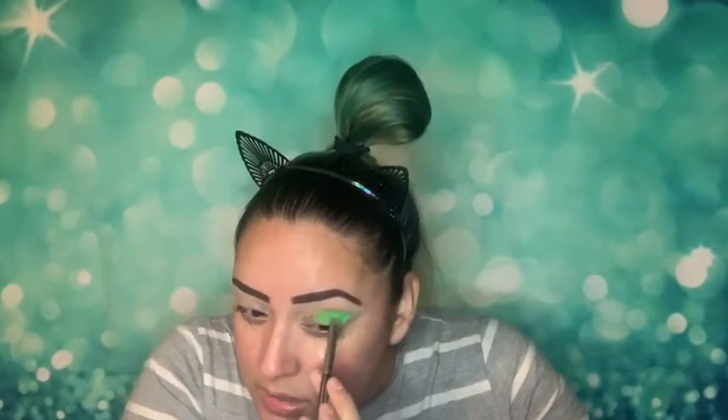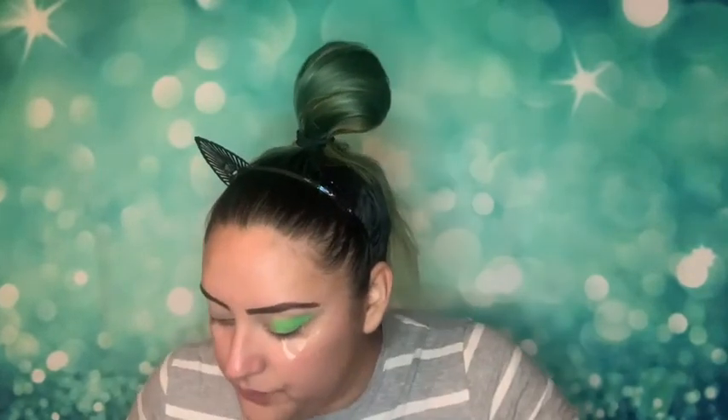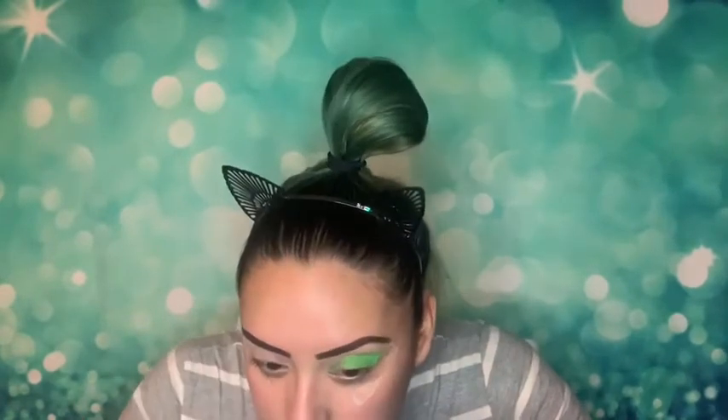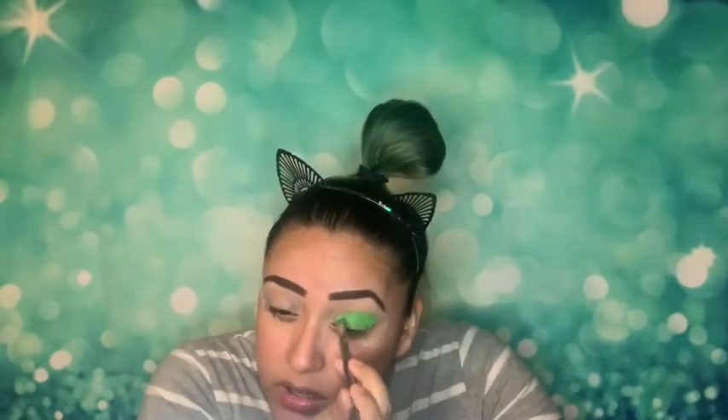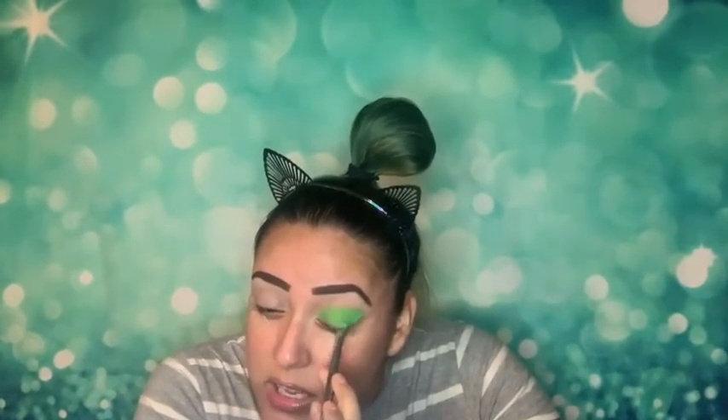So far I can say it has been worth the wait. I'm just packing this green on the eye because I want to do a dramatic look and see what I can create. I love it so much I'm just gonna put it everywhere, then blend it out. I want to pack in as much color as I can so the color doesn't disappear when I blend.